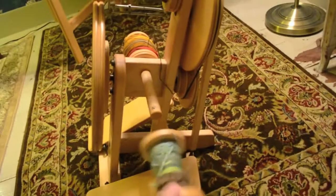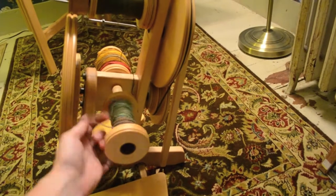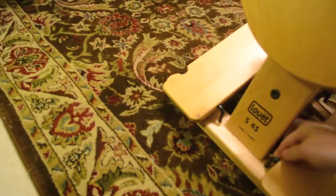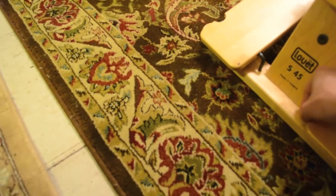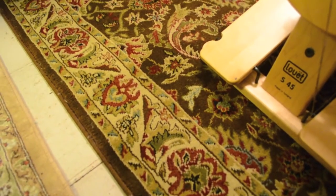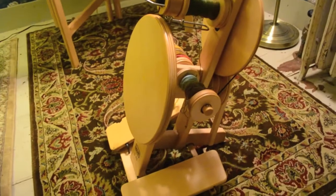The bobbin holder also works as a Lazy Kate. This isn't the greatest yarn — I was letting someone try out my wheel and it's a little overspun. You can come over here and thread it through and ply that way. I usually wind my singles off and ply them from another wheel and a Lazy Kate I like to ply off of.